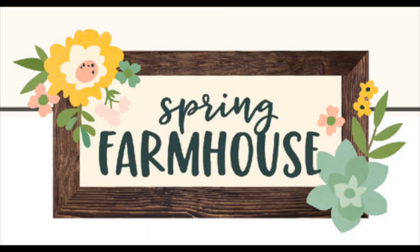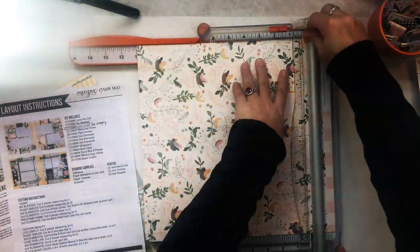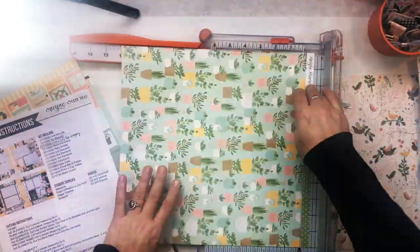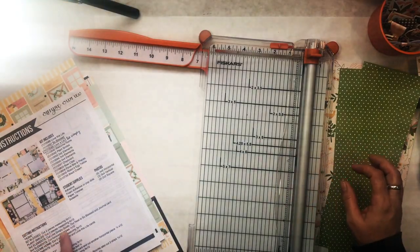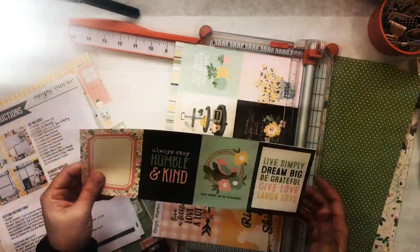Hi, Orange Girl here with another scrapbooking video. This time I'm working with a page kit by the Button Farm Club — it's the Spring Farmhouse page kit — and we're going to be making two two-page spreads today. I always start off by looking at the directions and cutting everything out first.